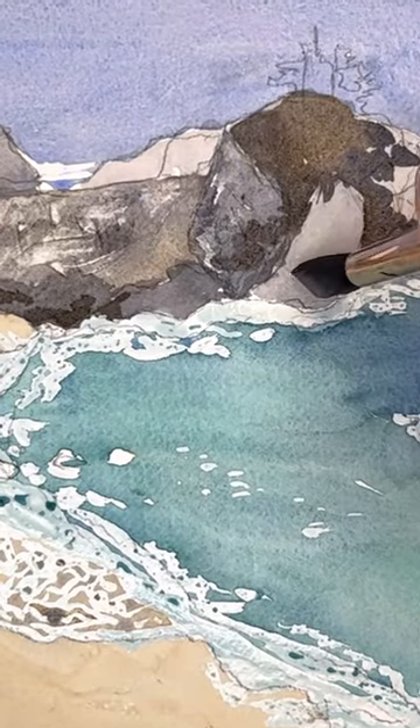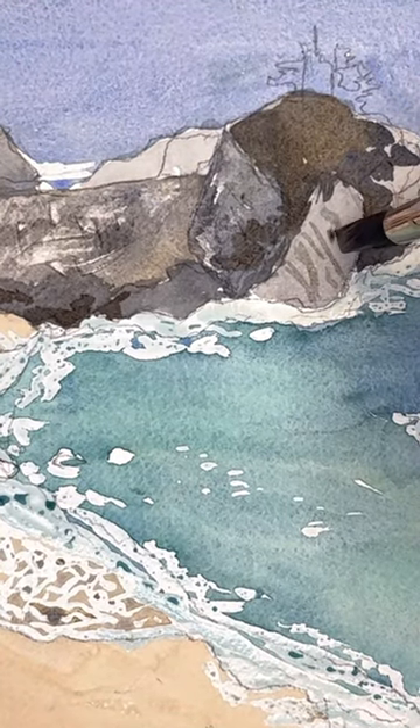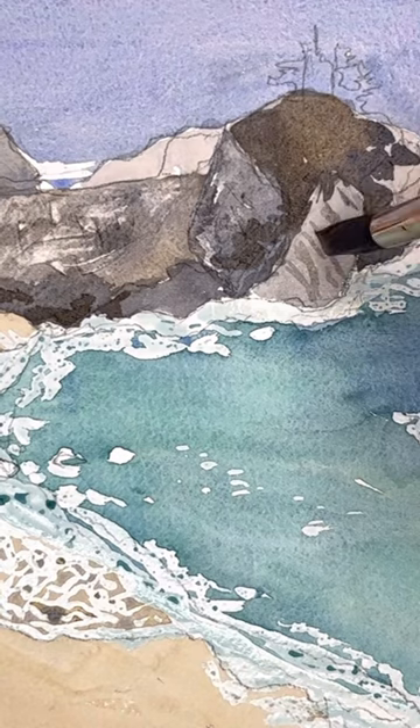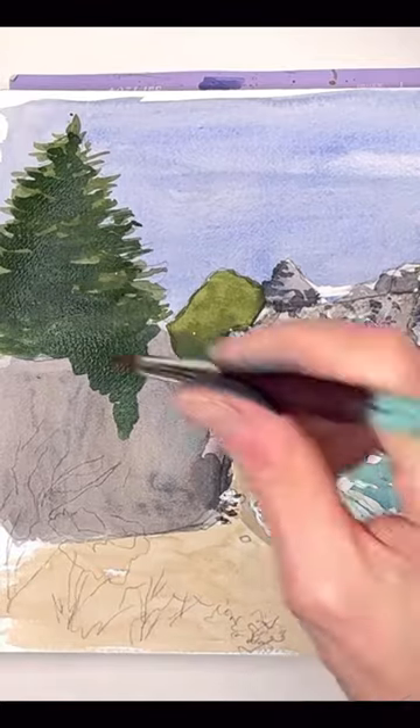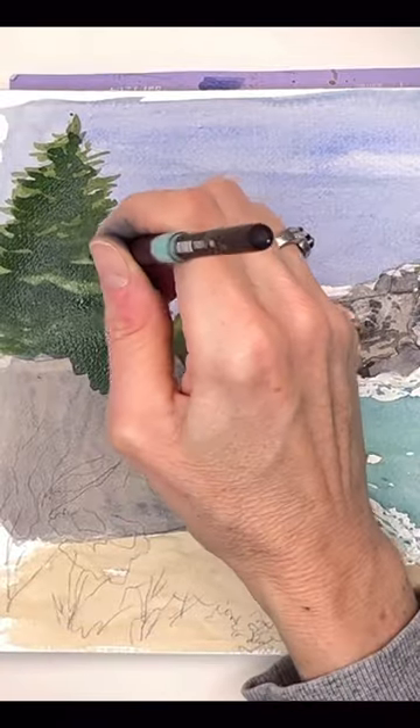Here I'm using a credit card to scrape some paint off to get that nice texture on rocks, and I'm showing how I paint this in with a paintbrush. All kinds of techniques on this particular tutorial — lifting, painting, using credit cards, etc.